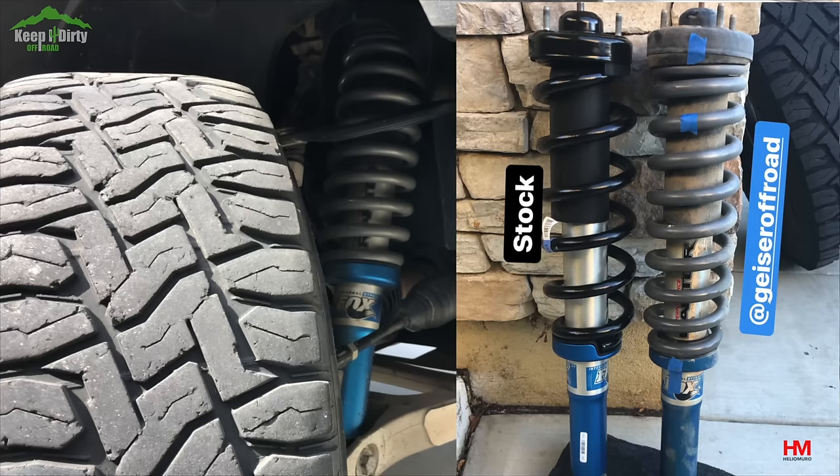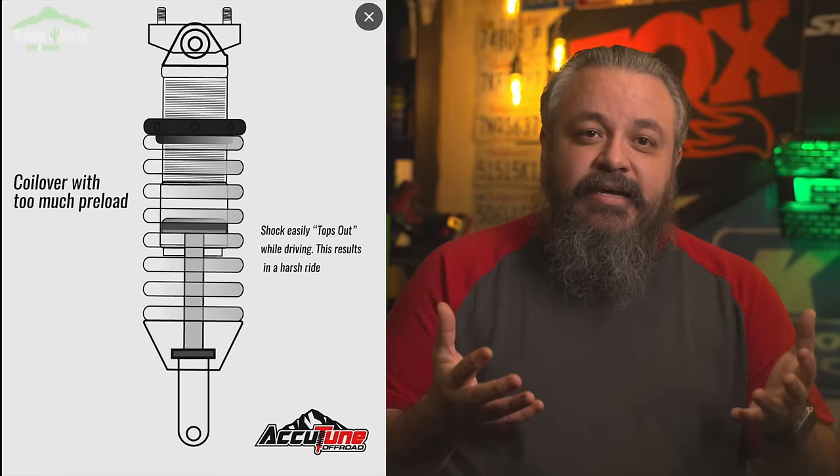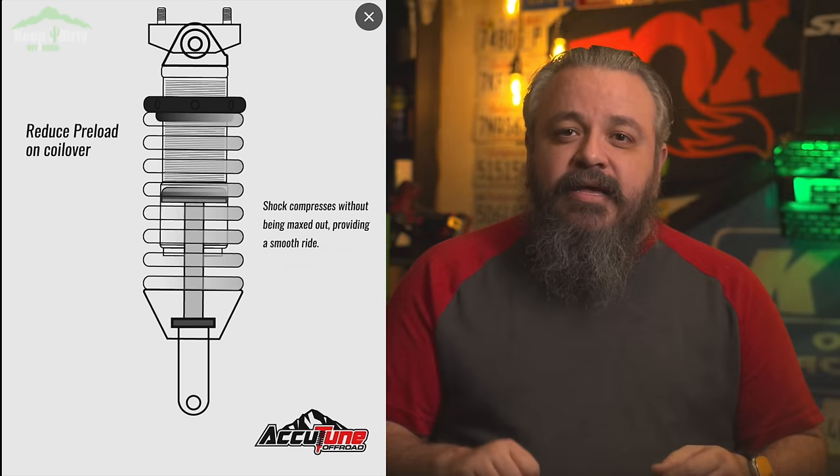Aftermarket springs have more metal coils — the same is true for both the Eibach and the geysers — and the shock bottoms out when the springs are fully compressed before you can even hit the bottom-out zone. So the bottom feels stiffer, the shock is not allowed to soften hitting bottom correctly, and all that load and impact is communicated to the top hat and the shock bucket, and it will eventually lead to one of three failures.